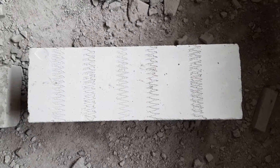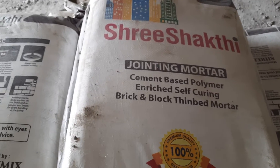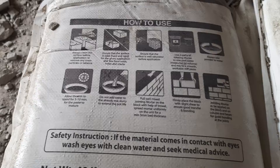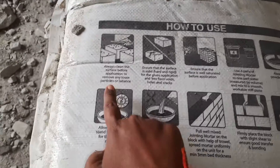We are going to join these autoclave aerated blocks using a special type of jointing mortar. This is the jointing mortar with which we are going to join our autoclave aerated blocks. We join them with the help of the mortar, and let's learn about the specification on how to mix it.